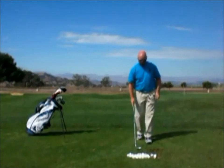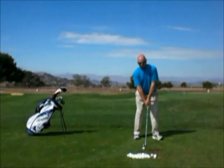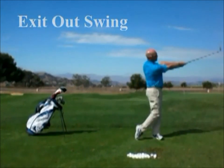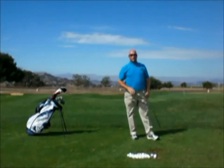If I want the shot to go lower, I'm going to exit out — I'm going to keep my arms extended and my arms and club very low. I go back the same, come down, and exit out. That golf shot went much lower than my standard trajectory.